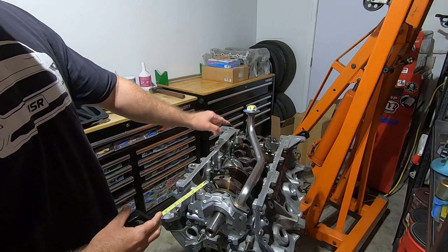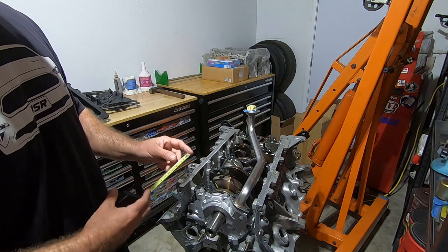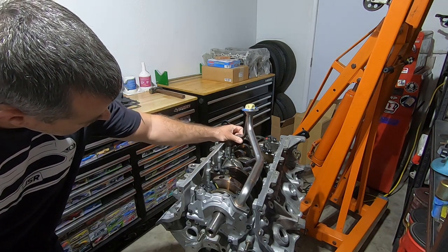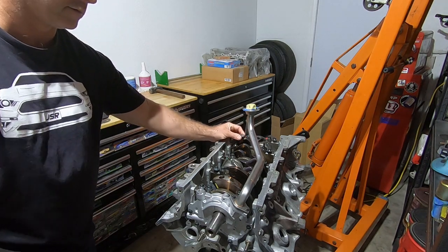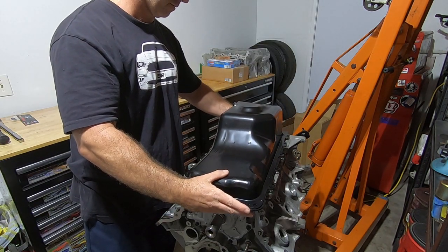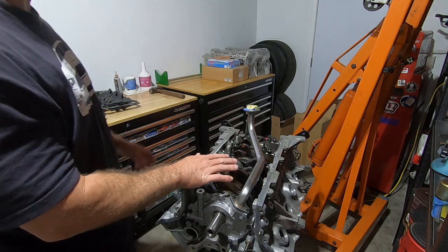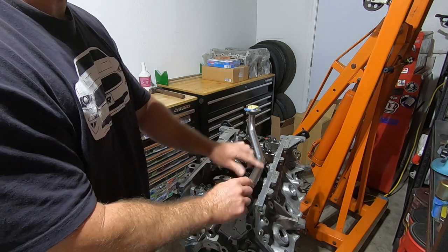Without the oil pan gasket I want to be closer to a half an inch, so I am going to have to raise this up or get the taller one, and then we'll see how it fits with the gasket on there. I'm going to unscrew this hex up a little bit and raise it up, then check it again. Getting closer — I'll pull this off, put the gasket back on, and see how the clearance is.